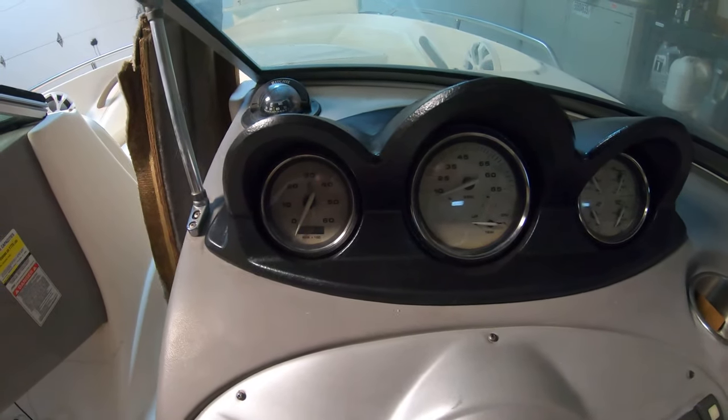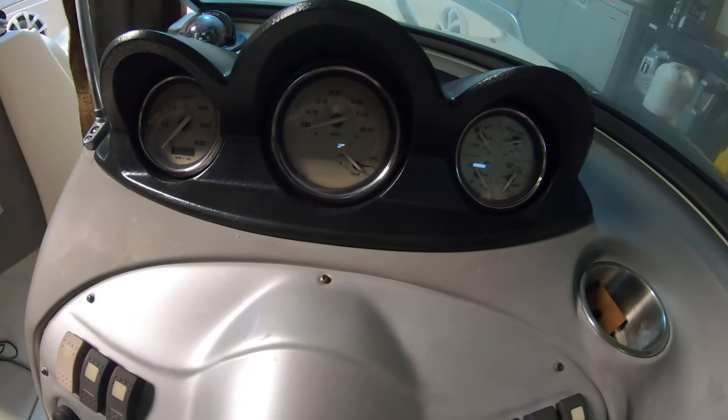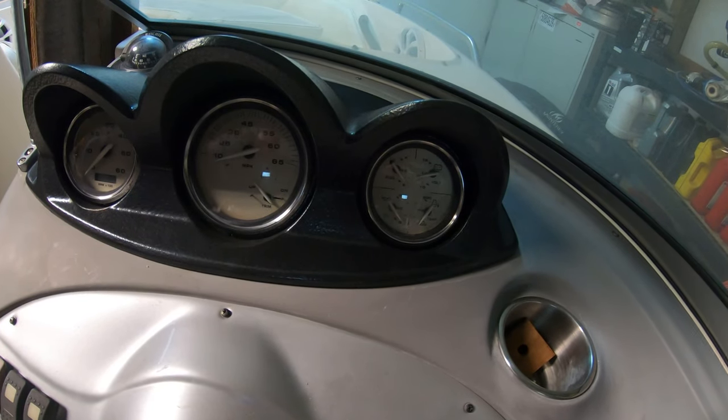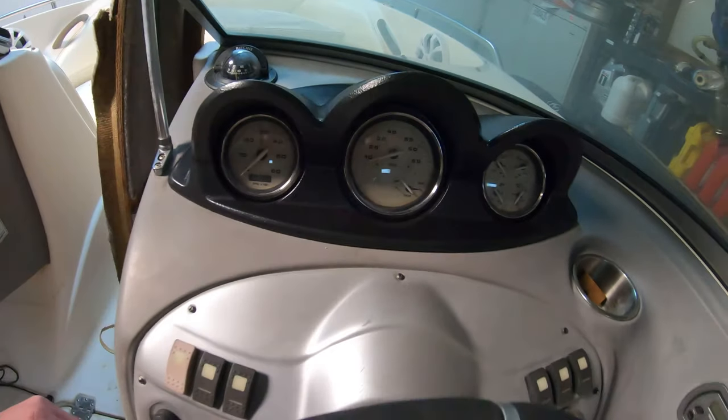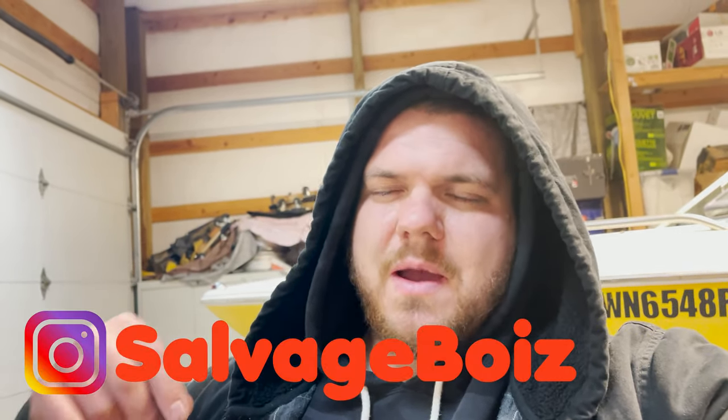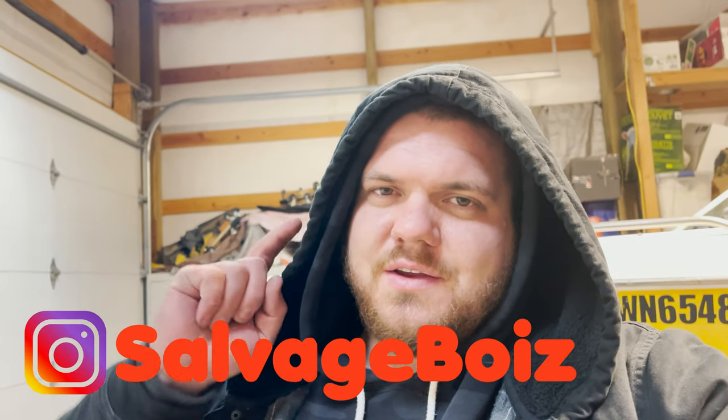Let's see if these guys work... oh yeah, that works — seems to be working. Nothing steamed, nothing smoked. Alright guys, the cluster's done. I was dreading doing this thing but it's over now and I can put that behind me. That's gonna call it for the video. Make sure you guys subscribe, hit that bell notification so you never miss any updates on the boat and other videos. Follow us on Instagram at Salvage Boys. Thanks for watching and you guys have a great day.